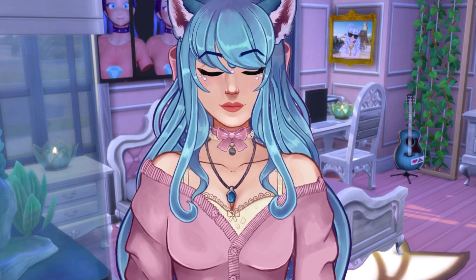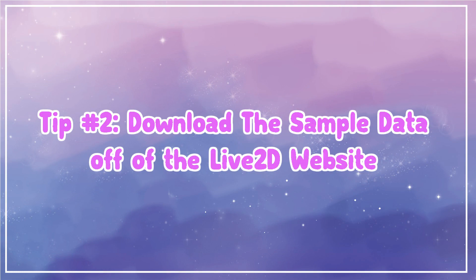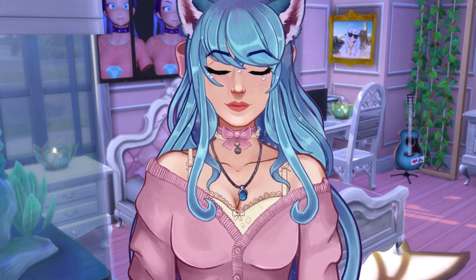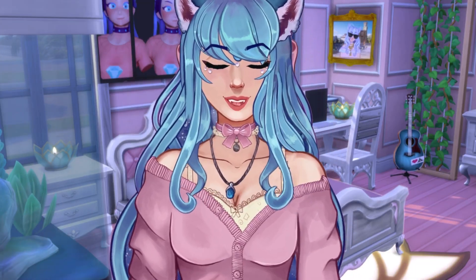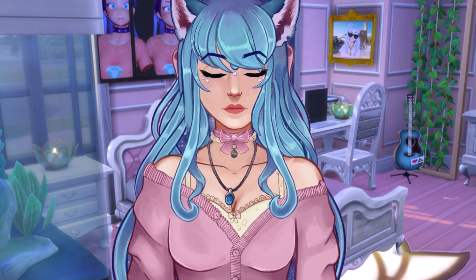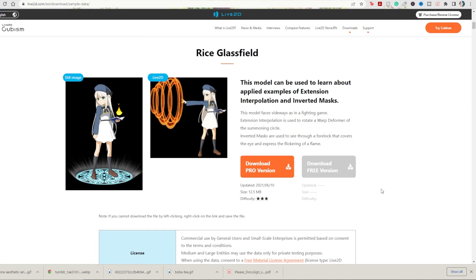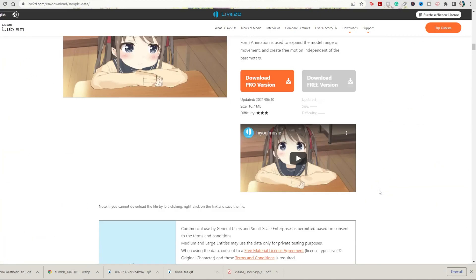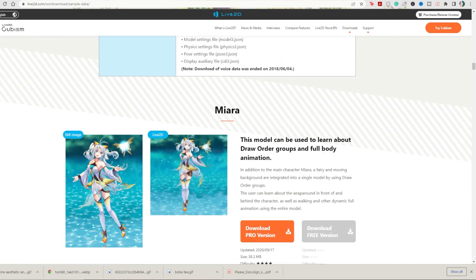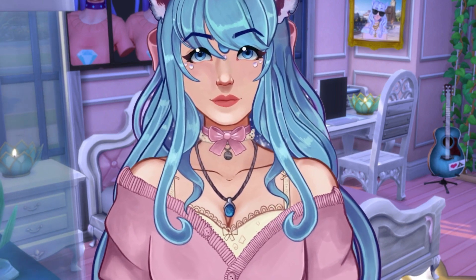Tip number two is to download the sample data off of the Live2D website. If you're going to take anything away from this video, please download the sample data. No matter how many tutorials you watch, if you're a hands-on learner — which most artists are — actually opening a file and reverse engineering it is one of the best ways to learn. I'm going to show you a quick example of how to do that right now.